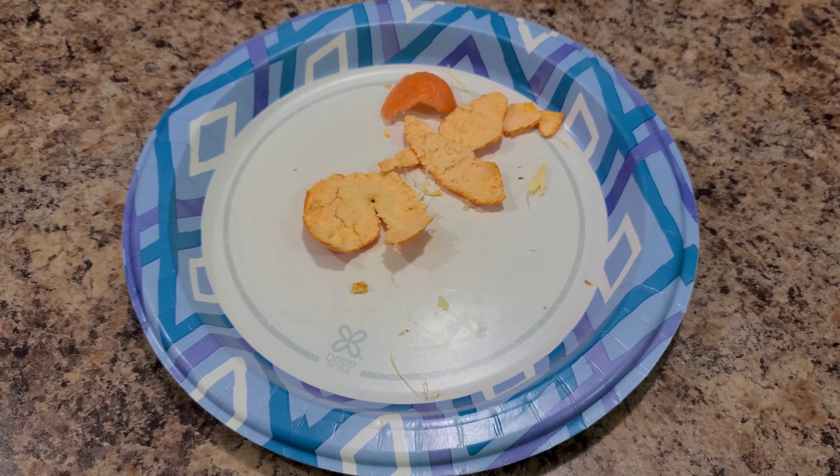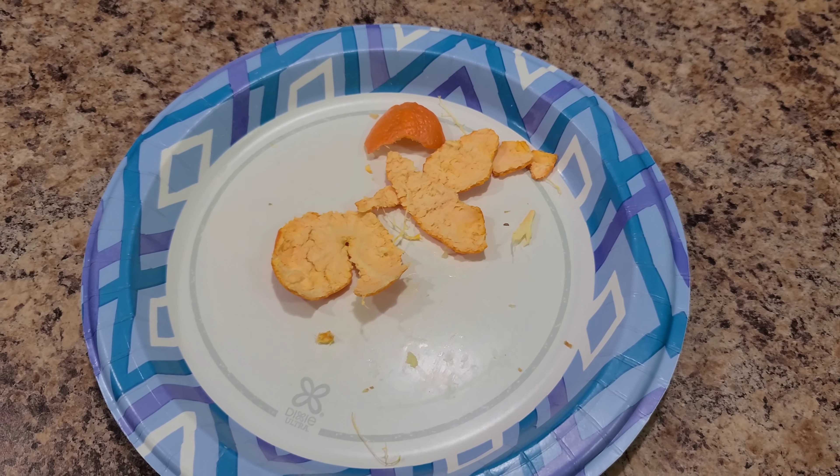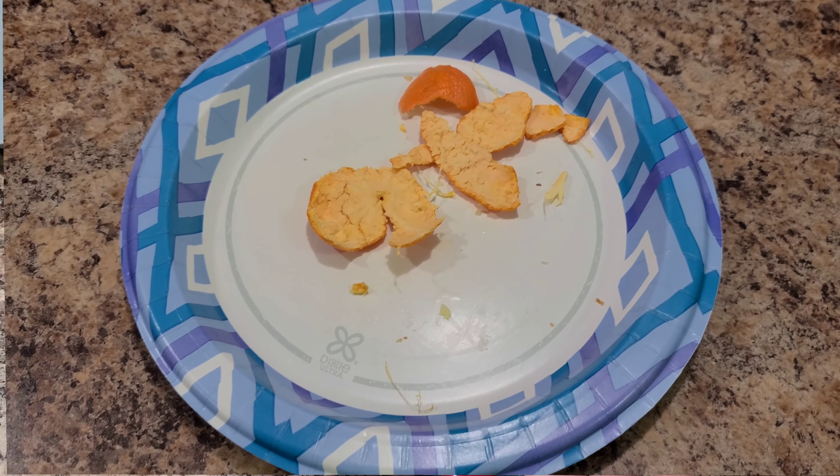Here's what she ate — she ended up only eating one orange, so I already put the other one away, but she ate all of her French toast. So it was a good breakfast.